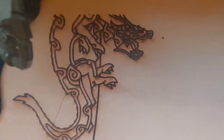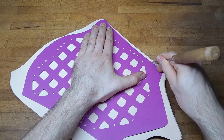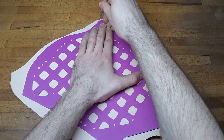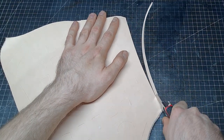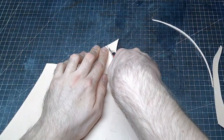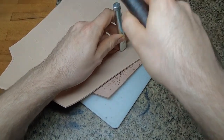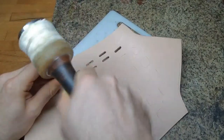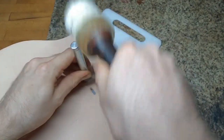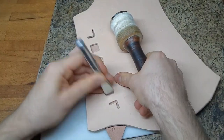For cutting everything out, a laser comes in really handy, especially for these little cut-outs. But cutting it out by hand works as well. These little cut-outs are designed so that a half-inch oblong punch works just perfectly to get all the edges out. Alternatively, you can also use a knife and some round hole punches.